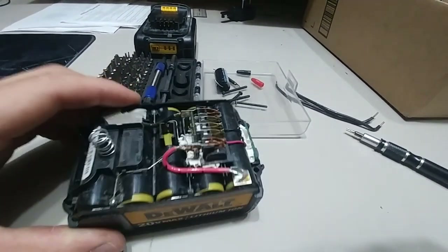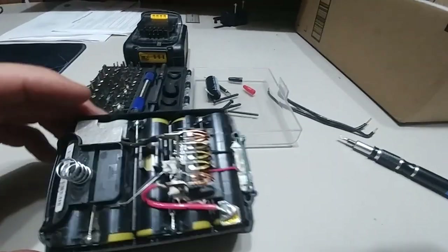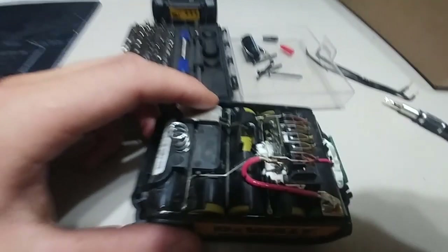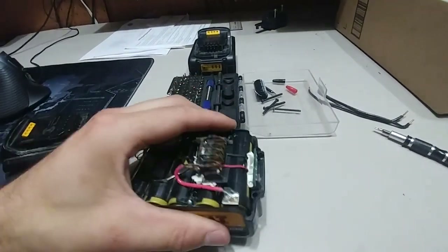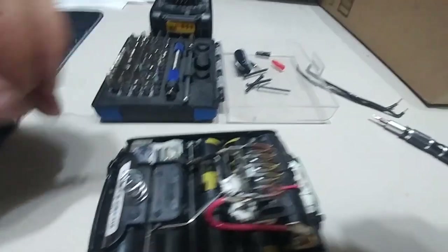But I wasn't paying attention and I hooked up the leads in reverse. I just wanted to show you this. It doesn't do anything now. So if you ever accidentally reverse the leads and you're not showing anything — you put it on the charger and it doesn't show anything at all — there's a really simple way of fixing it.